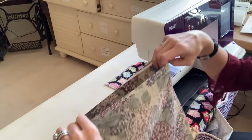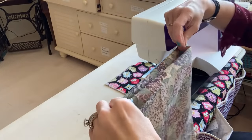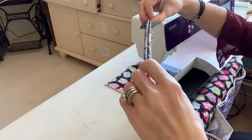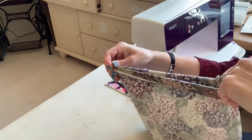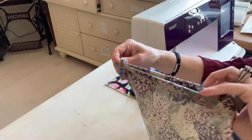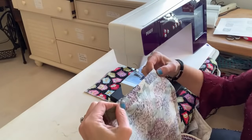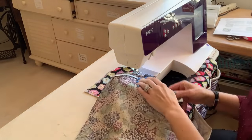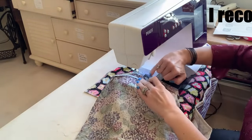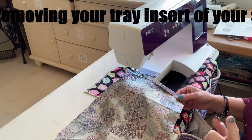Now that the outer is sewn together, take the edge and fold it over about an inch, then iron it down so it's easier to work with. You're going to sew that fold down three times all the way around — one stitch at the top of the fold, one in the middle, and one at the bottom — so you'll have three stitches total.